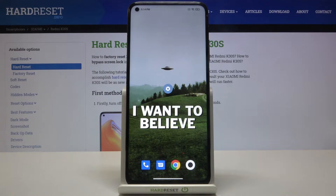Here I have the Xiaomi Redmi K30s, and today I'm going to show you how to check your IMEI number and serial number on this device.